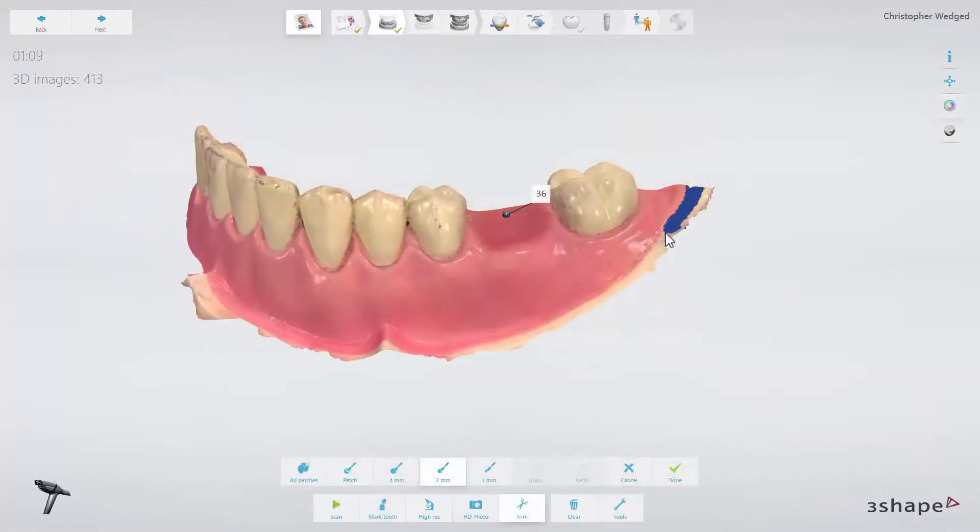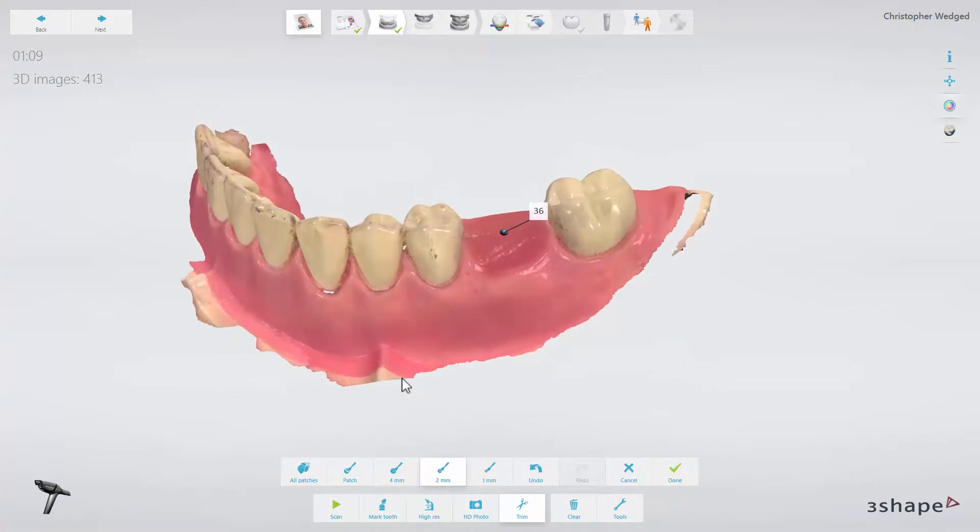When we now look at the digital model, we can see that we have about 15mm of surface that we can place the guide on. Remember to scan the quadrant, so you have the freedom to rest your guide on as many teeth as possible, to get the desired stability.